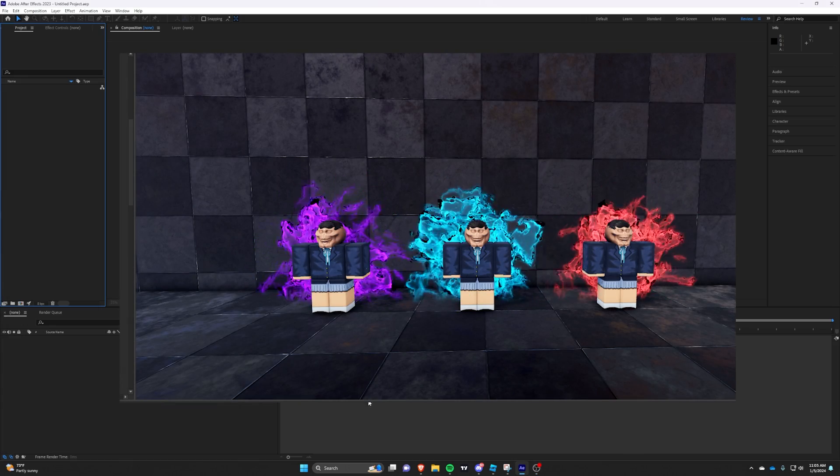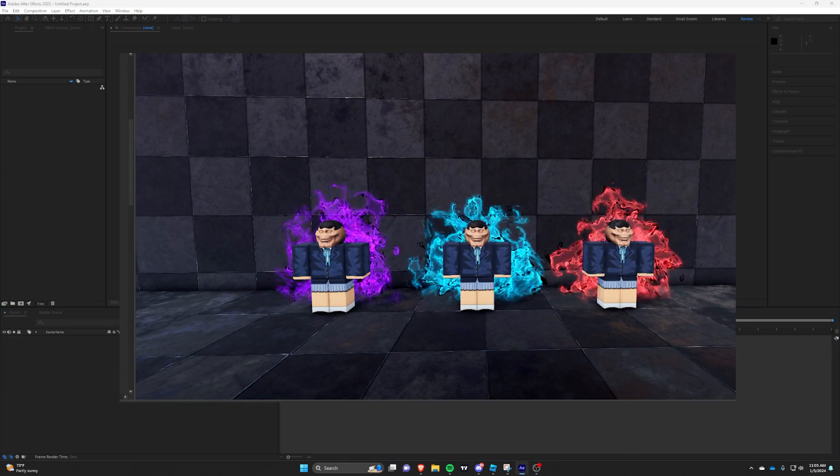Hi guys, it's Pleb. Today I will show you how to make an awesome Jujutsu Kaisen texture on After Effects.